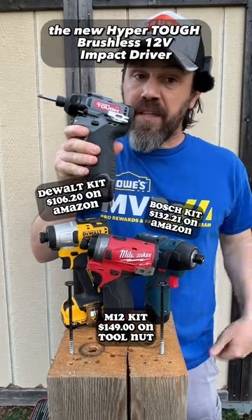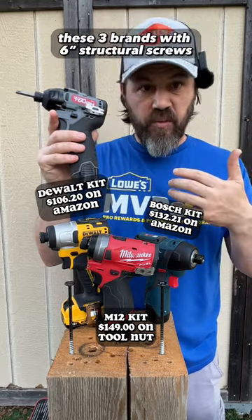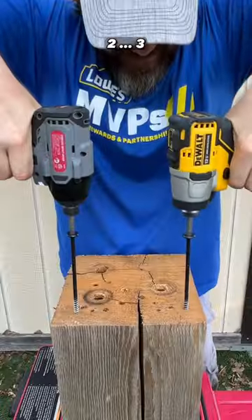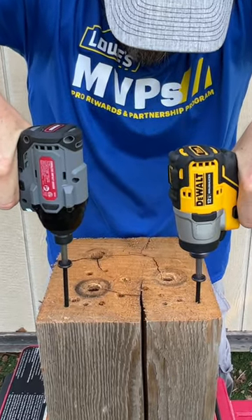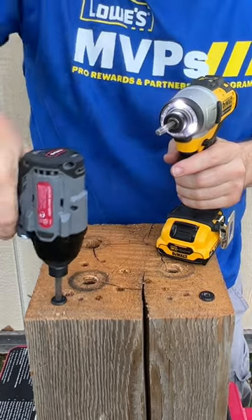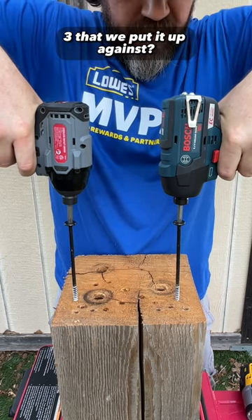The new Hyper Tough brushless 12-volt impact driver — let's see how it does against these three brands with six-inch structural screws. Can the Hyper Tough beat any one of these three that we're putting it up against?